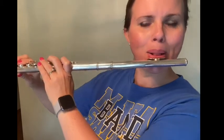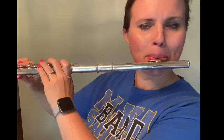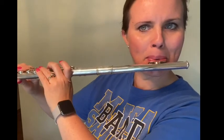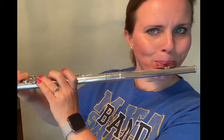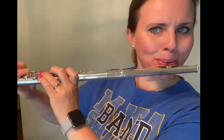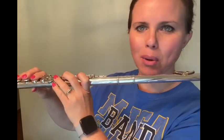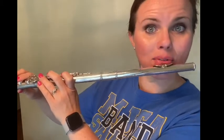Let's practice them together now: B-flat, C, D, E-flat, E-flat. Let's do them together all the way up — B-flat, C, D, E-flat, F. Tongue every note.